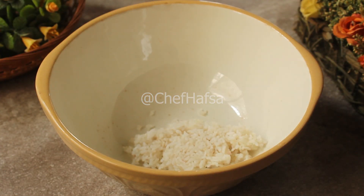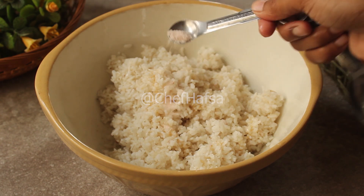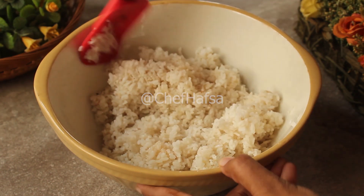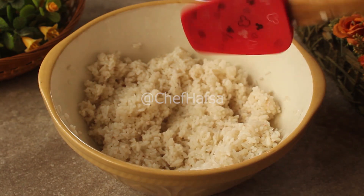Now we will put the cooked rice in a bowl. We will add half a tablespoon of sesame oil and half a teaspoon of salt, and mix it well so the rice is properly seasoned. Then we will cover it while we prepare the rest of the ingredients.